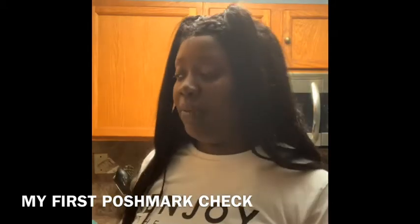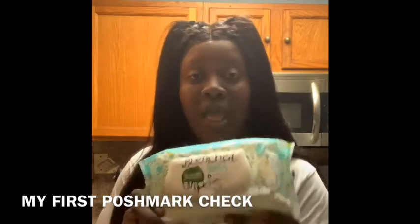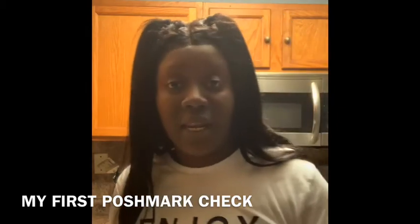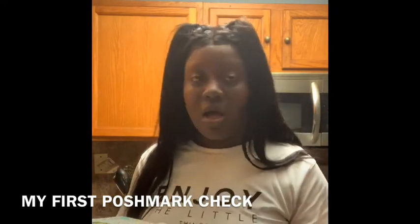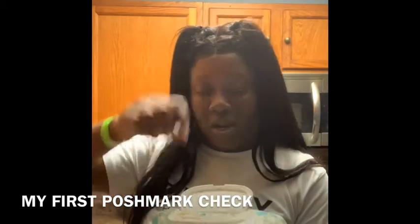As you guys know, the stores don't have any more Lysol wipes, no more Lysol, nothing. So I took it upon myself to make my own wipes. They don't have Lysol cleaning liquid either, so I took a little bit of Pine-Sol and some bleach, mixed it up in a cup that's not being used, and poured it into this container right here.